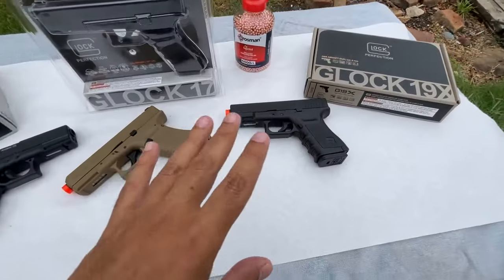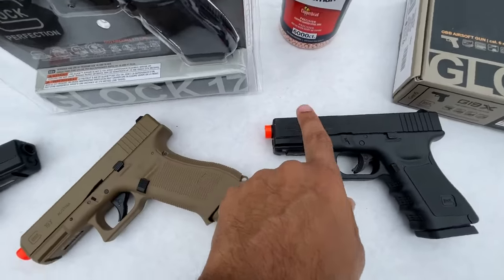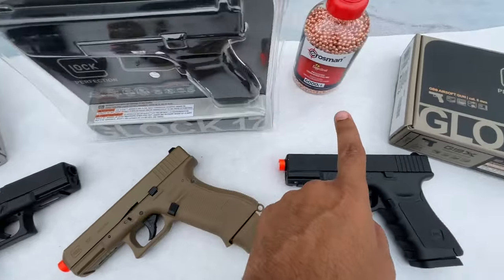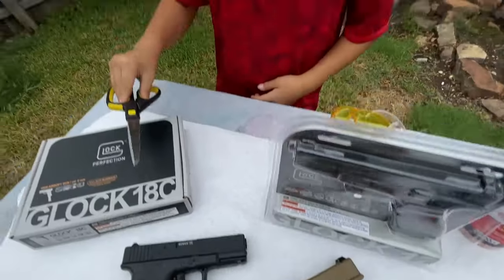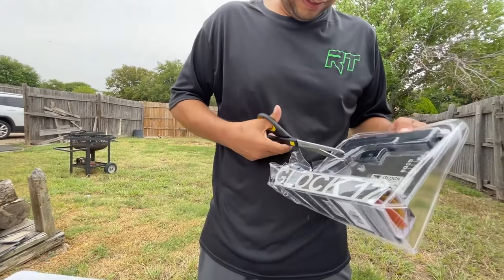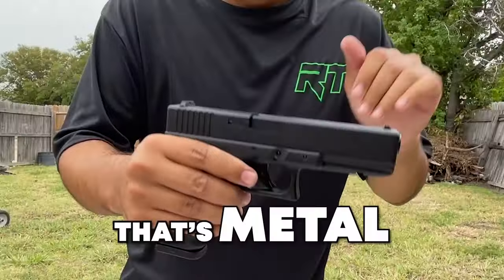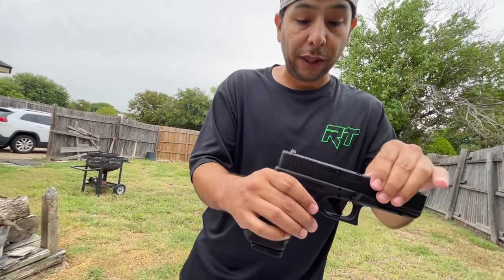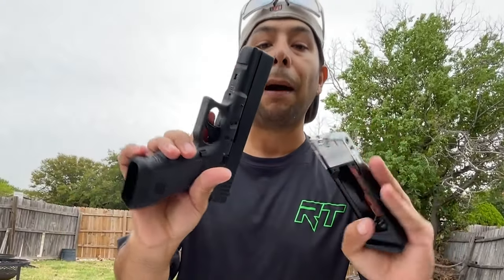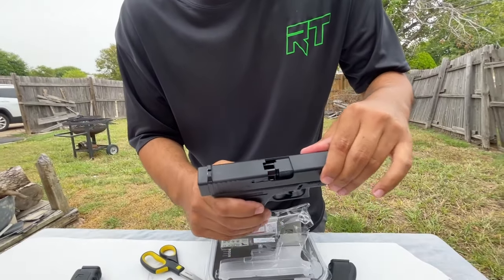I'll go over a couple of these models. This is our non-blowback Glock 19. The only difference between this one and this one is BB gun versus airsoft. This is the airsoft blowback CO2-powered Glock 19x — that thing is metal, really really hard plastic. I love the Glock logos all over it. It just pops right out and it's very similar to a half-blowback model.